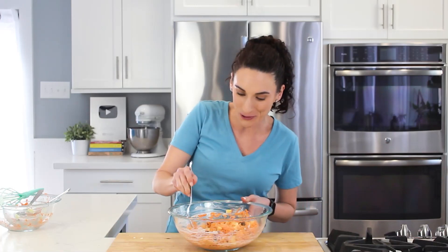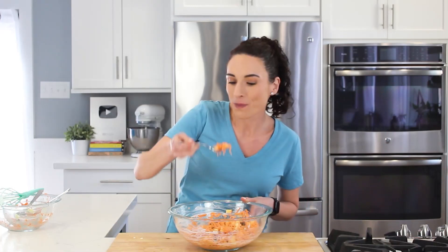Now the moment of truth — let's do a taste test. Really good. It's really fresh, delicious, and simple. Check the ingredients right below this video, and see you guys next time.